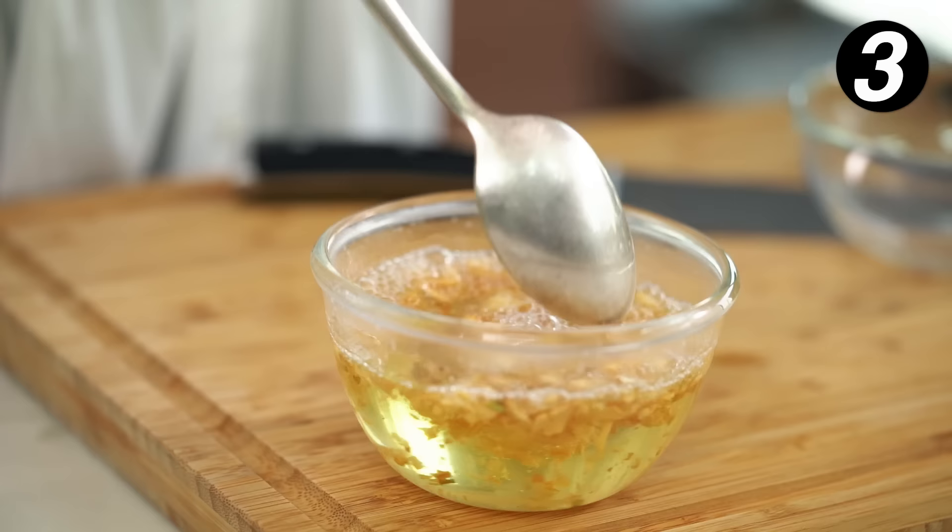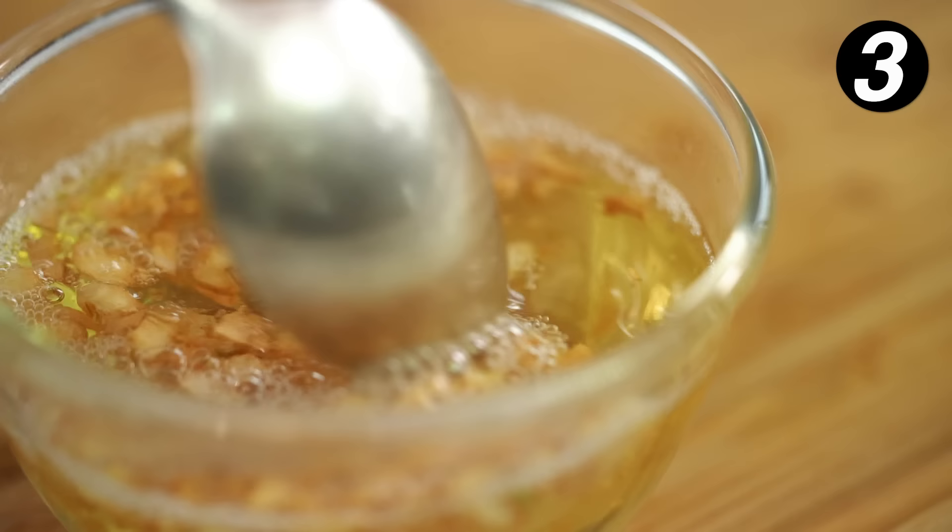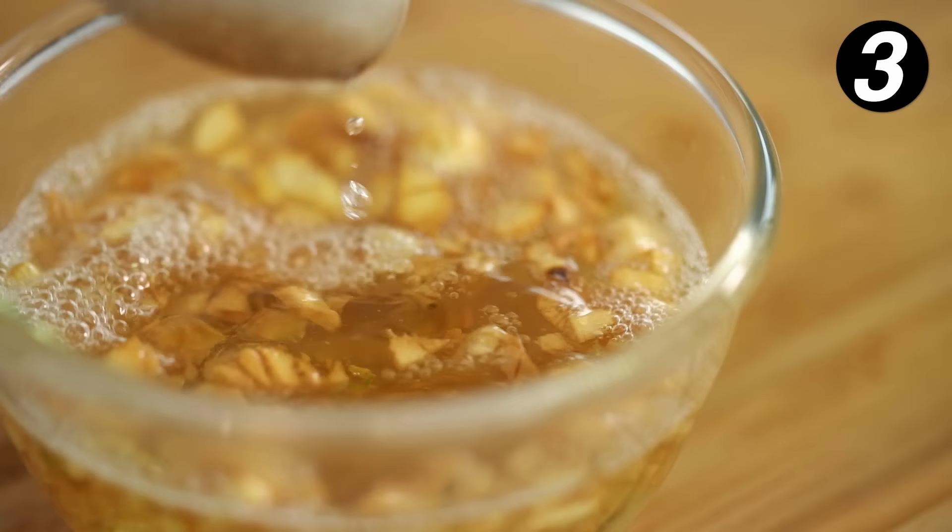I'm going to pour that out and you can see it's still sizzling. As that cools down, the garlic chips will become really crispy with a lovely deep golden color.